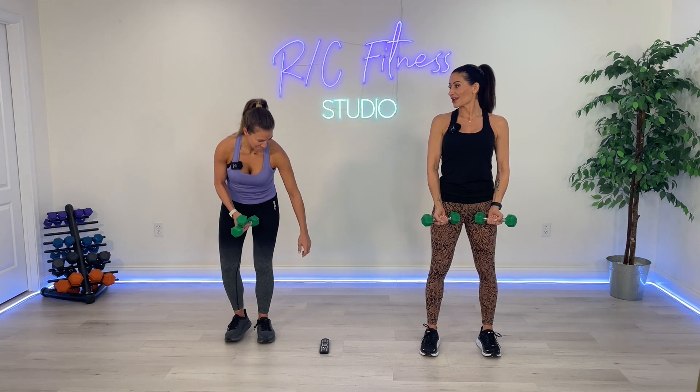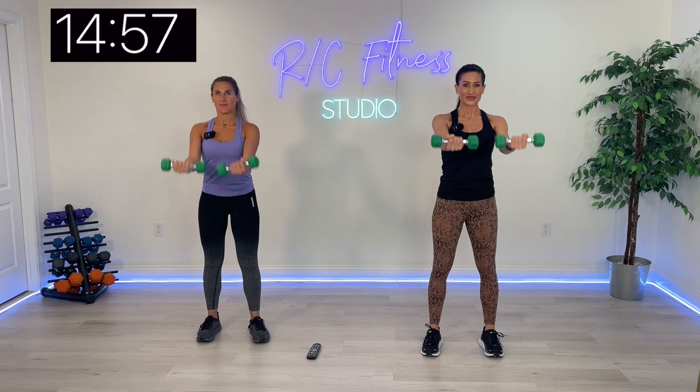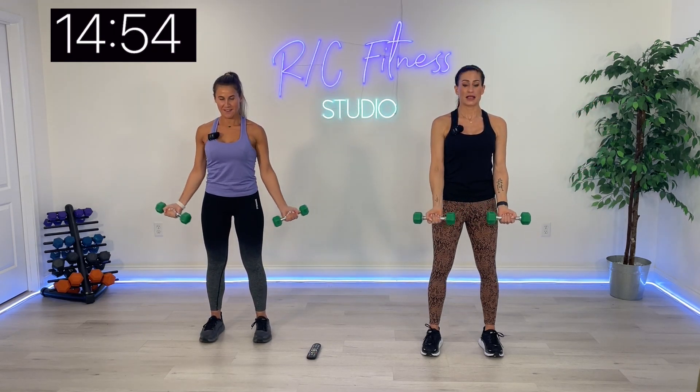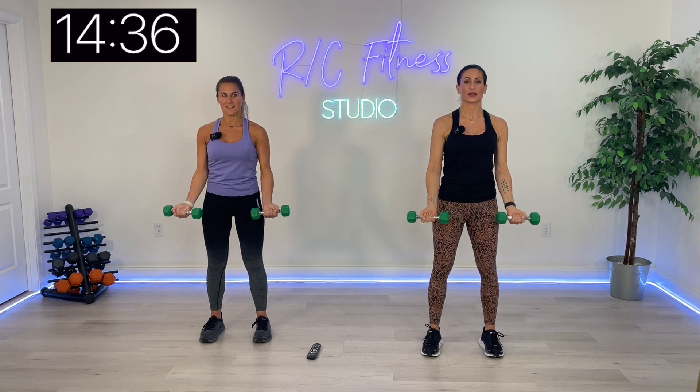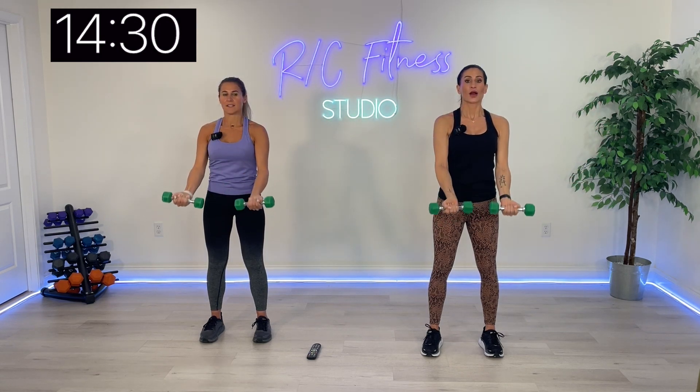One up and one out. As we're going, I'll explain the next exercise. Starting off nice and easy, but boy, is it going to burn. Hold it up there and just give little pulses, soft elbows. Flex those biceps.